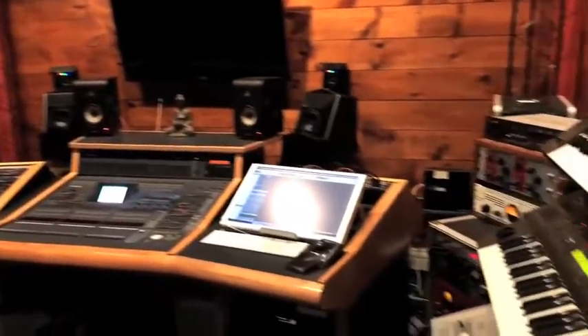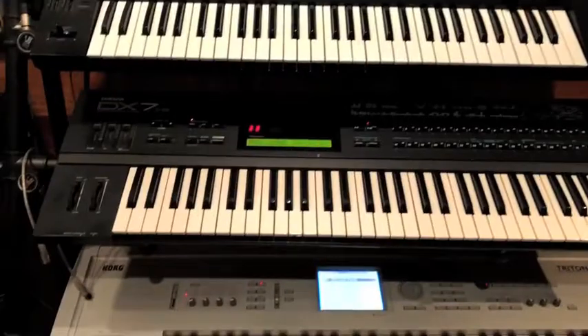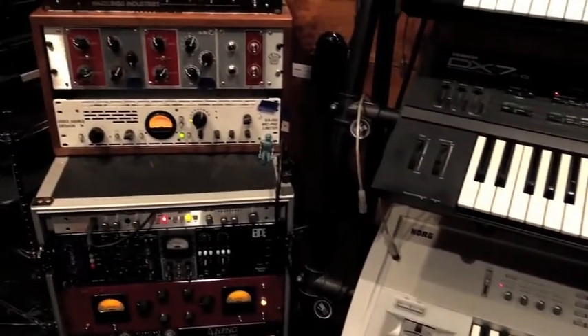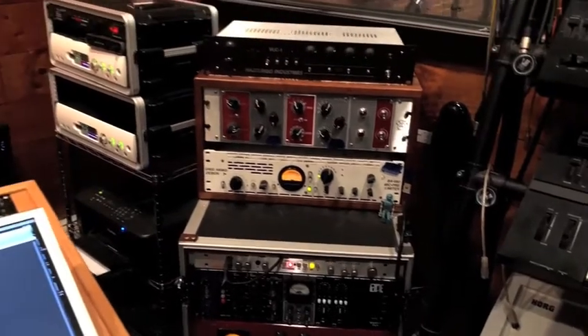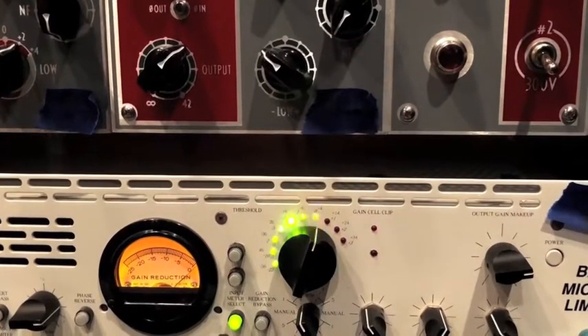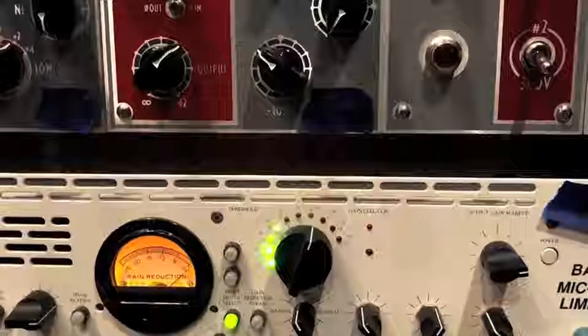If you want to come and check out the control room, I'll show you around. So here's where the magic happens, so to speak, as far as engineering. This is the front-end equipment. We've got some tube mic pres — DW Fern, Greg Hanks design. That particular piece is really special because it's unclippable; you can get as loud as you want with that piece of equipment and it will never distort.